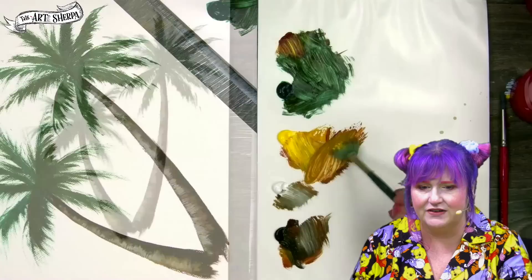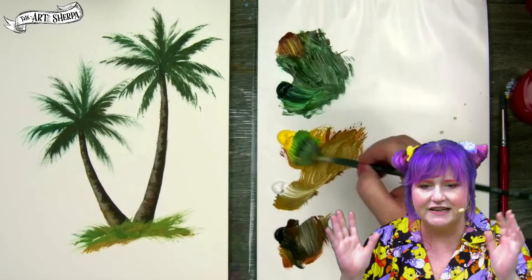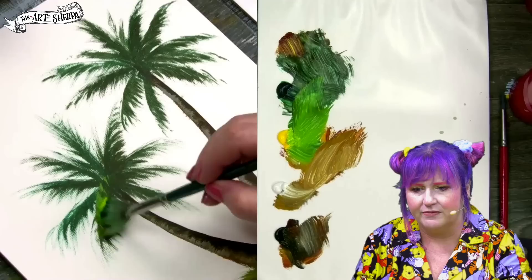Now I'm going to come in with a messy bit of ground, because the trees need to come out of something. I add a little green to it and I do a flicking grass stroke upwards. Real messy, real free because this is the beach — these are hardy grasses. I'm going to add a little yellow to my green-brown mixture and add those first highlights to the frond.